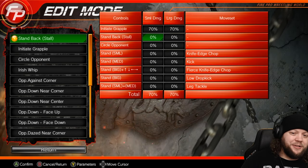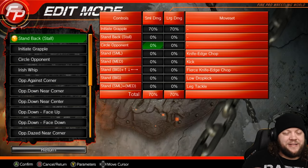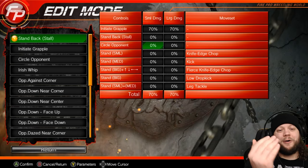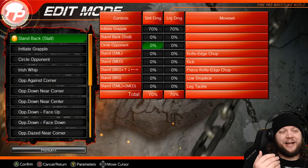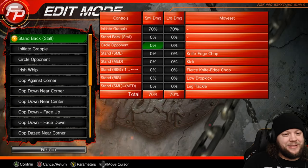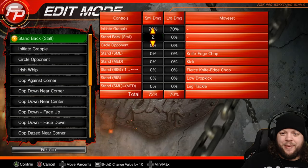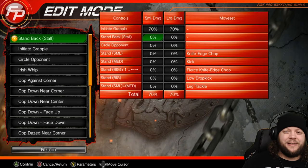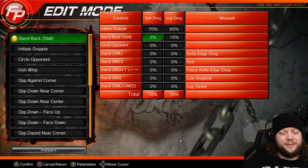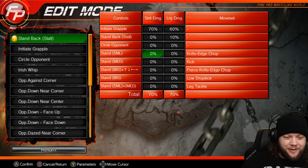As far as stand back stall and circle opponent go, you do want some stand back stall — basically creating distance. You should be careful about circle opponent because it actually causes your edit to try to circle around and get behind the opponent, and while they're circling they can't attack. So if you set this to 15%, 15% of the time they're not able to attack. We've literally done tests and seen edits perform badly because of how much circle opponent they had. What we're going to do is probably go for about a 5% stand back stall, and maybe none on circle opponent.